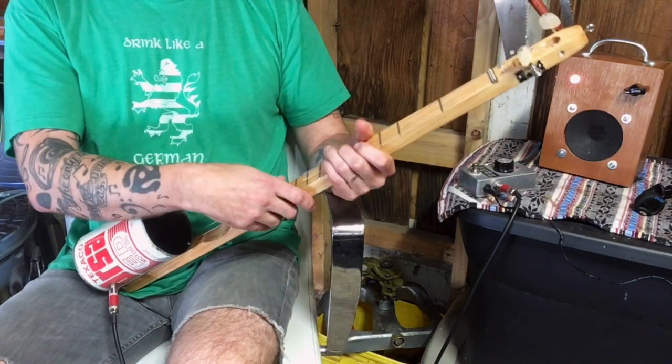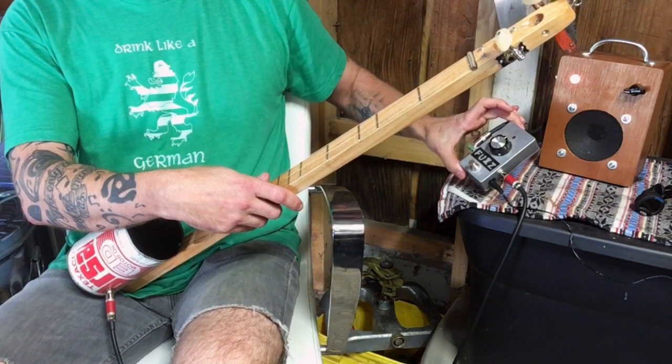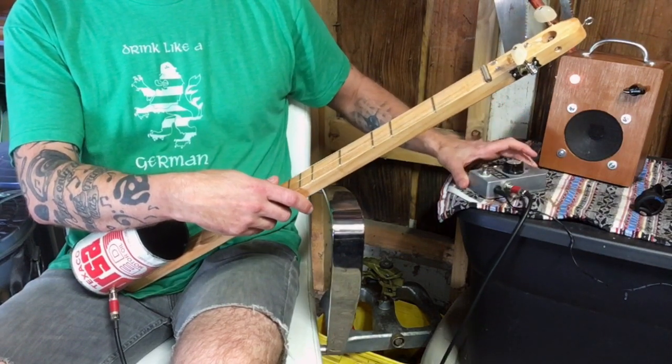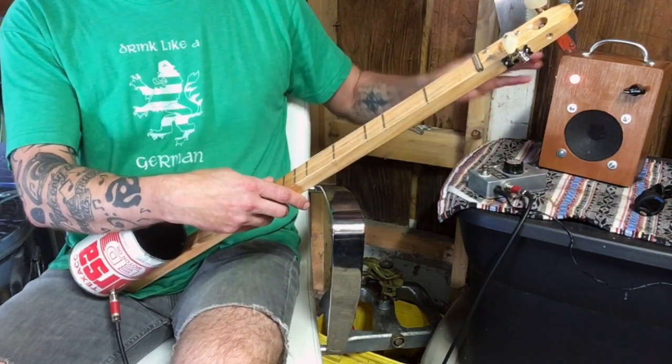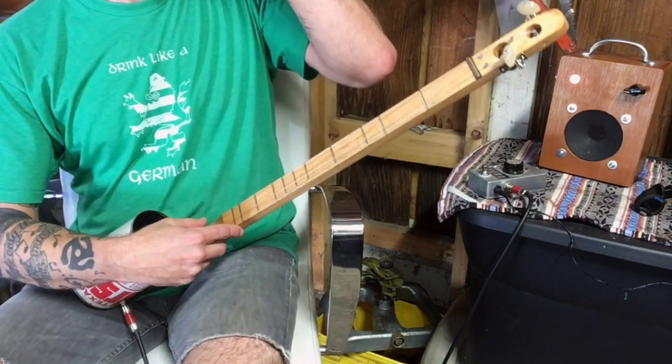Over to my left we've got a couple of previous projects: one of my cigar box amps and the fuzz pedal I built — I think that was DIY project number three, so it's really old.